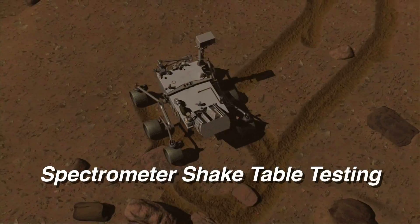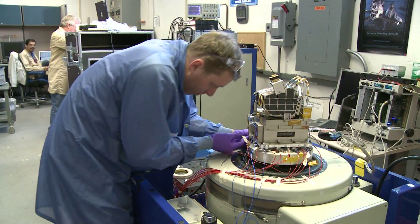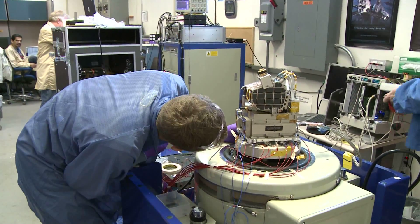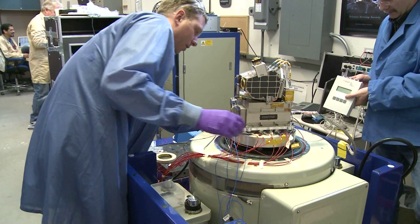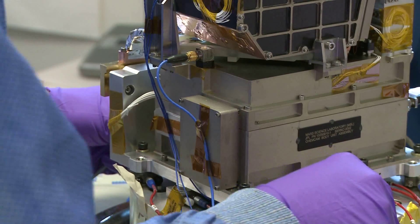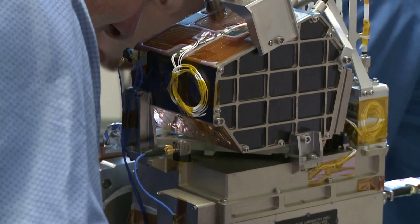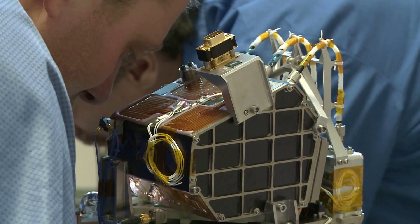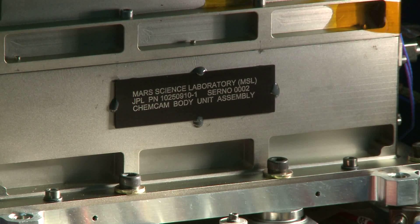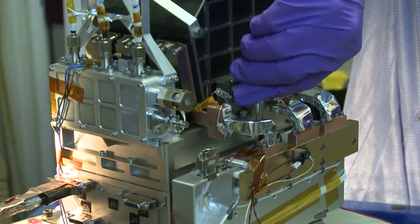The second major test for the spacecraft instruments is a vibration, or shake test. During launch and landing, the payload experiences some rough handling, including a lot of vibration. Typically, the test is performed on an apparatus that resembles a huge audio system speaker mounted vertically. Vibrations are produced by the speaker at all different frequencies in a controlled pattern. Tiny accelerometers are installed at various locations to monitor for any changes, especially if something were to break.